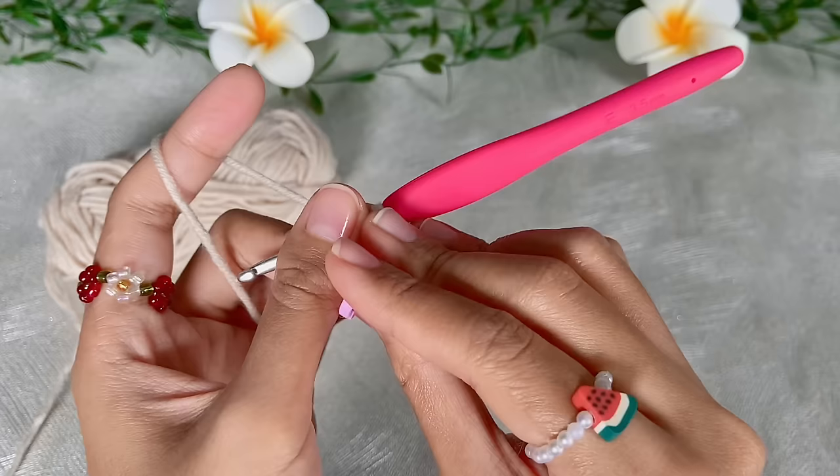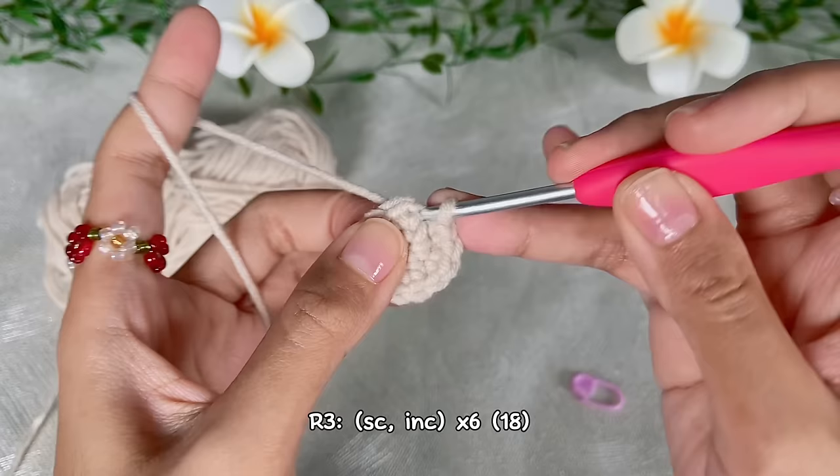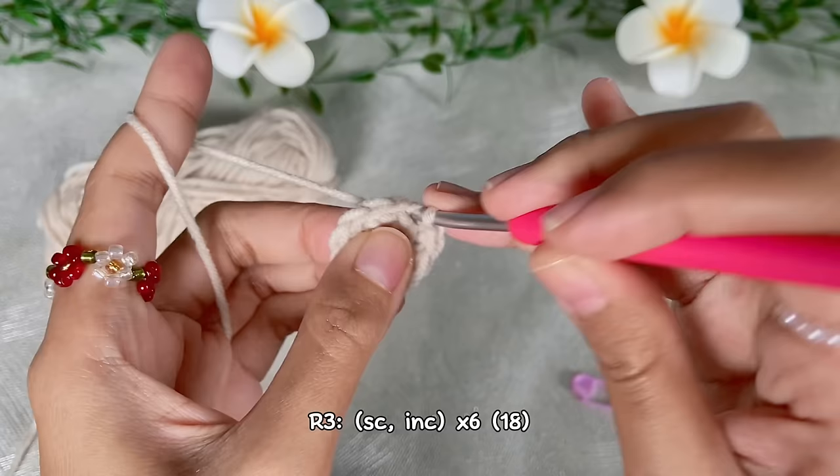Continue to the third round: do one single crochet and then one increase, repeat six times. In the end we will have 18 single crochet.